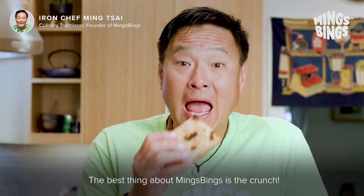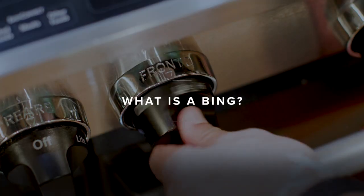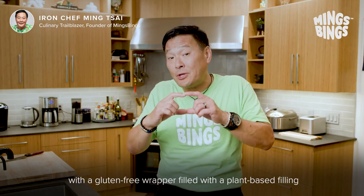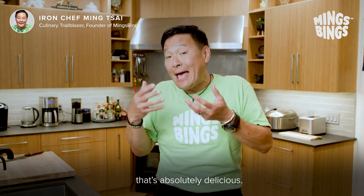The best thing about Ming's Bings is the crunch. A Bing is a traditional dim sum item, but we modernize it with a gluten-free wrapper filled with a plant-based filling that's absolutely delicious.